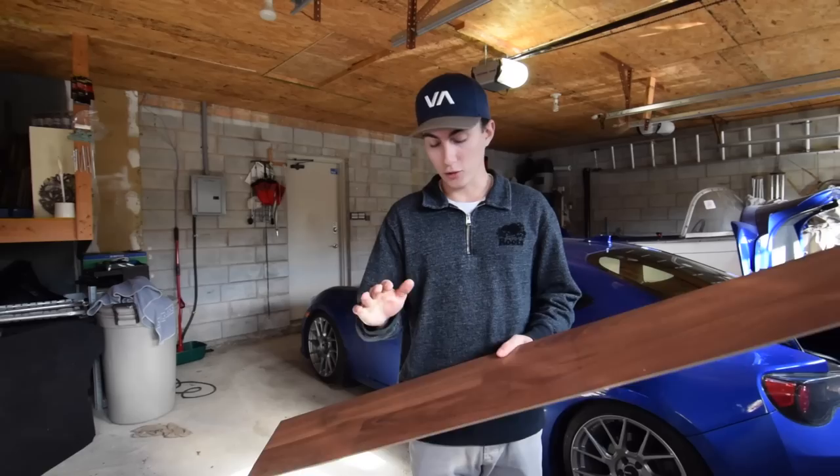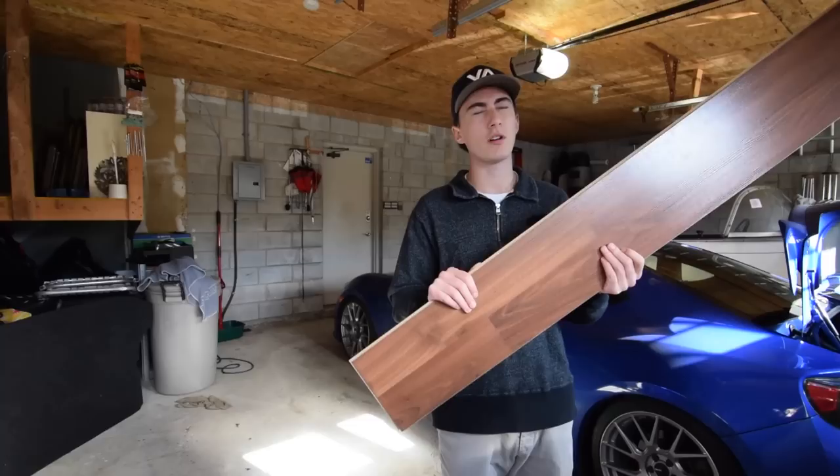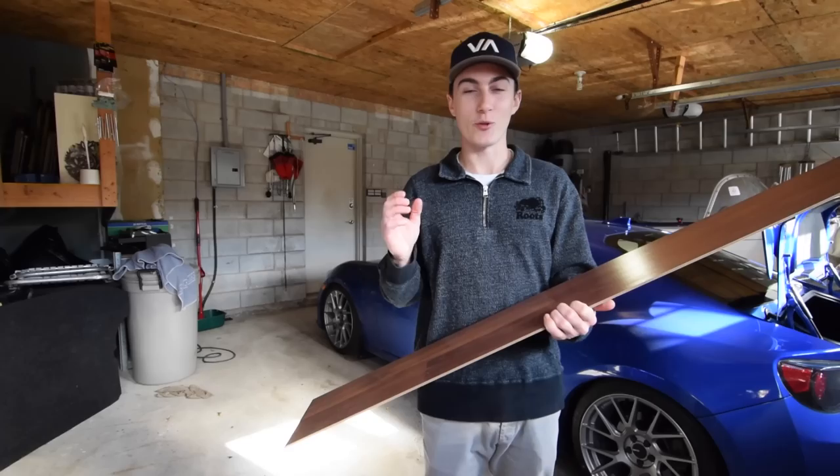You'll notice we're barricaded in the garage today, and that's because the whole neighborhood decided to get landscaping done before winter comes. Literally three houses over there and one house over here has people blowing leaves and cutting grass and making noise. So I apologize for being barricaded in this garage all day, but we're just trying to make it so you guys can hear me. Outside you can't hear a thing.